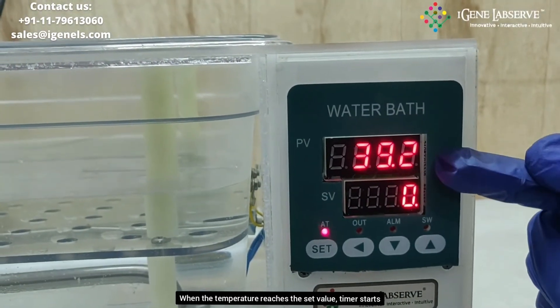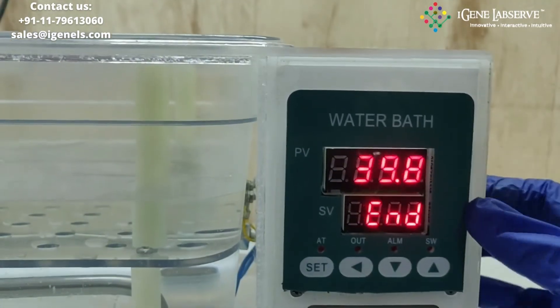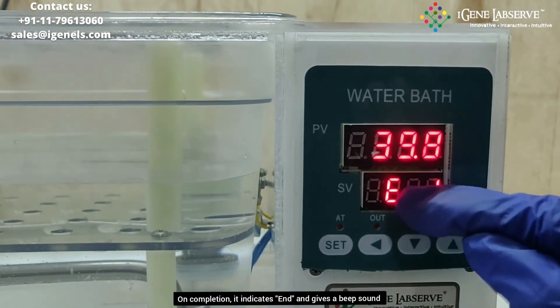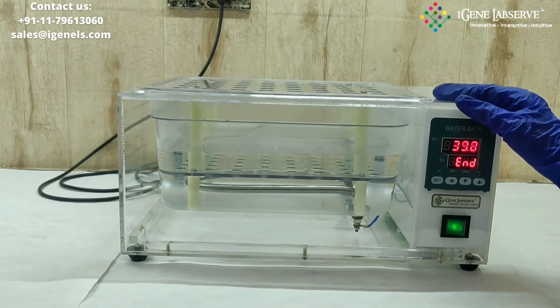When the temperature reaches the set value, the timer will start automatically. After completion of the time, it displays 'end' and gives a beep sound. This is how iGene's transparent water bath works.